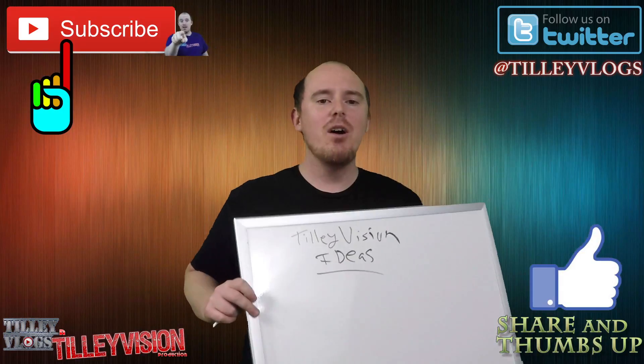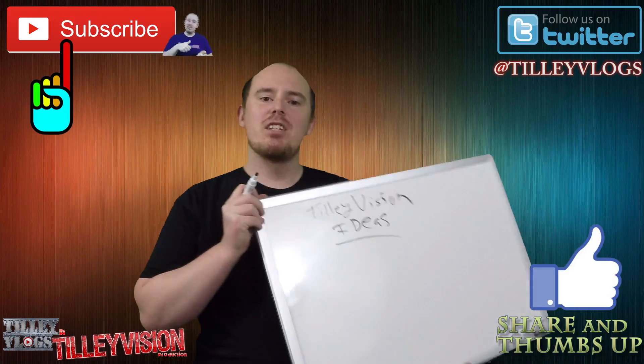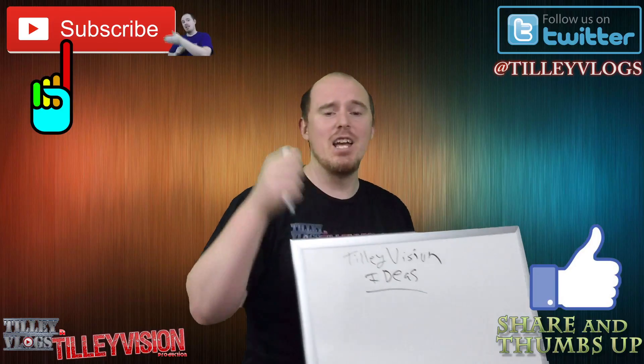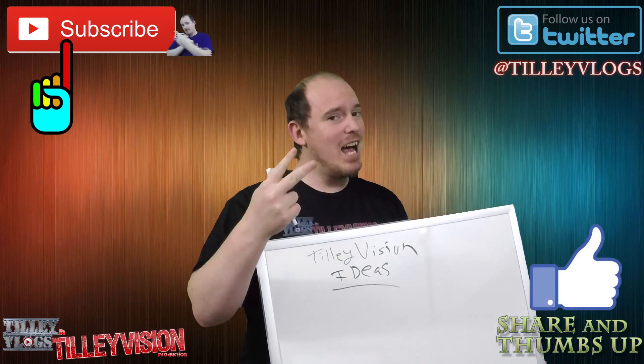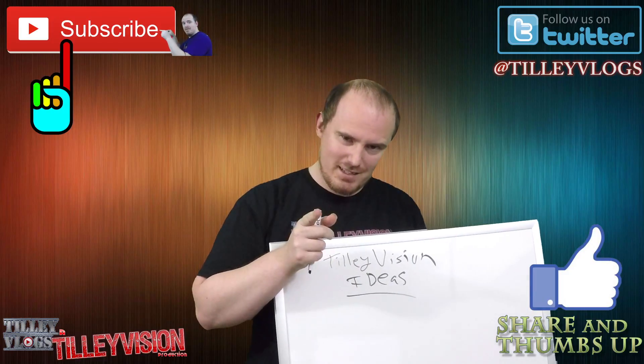Anyways guys, I'm gonna go. That's gonna be it for this. In my next vlog you're gonna see me actually putting this up. So if you like this vlog give it a thumbs up, and don't forget to like, subscribe, and share this video with others. That's it.